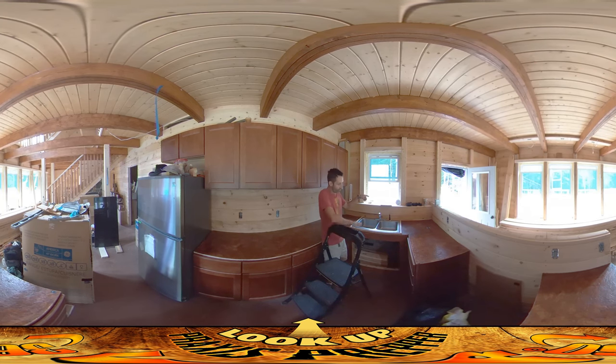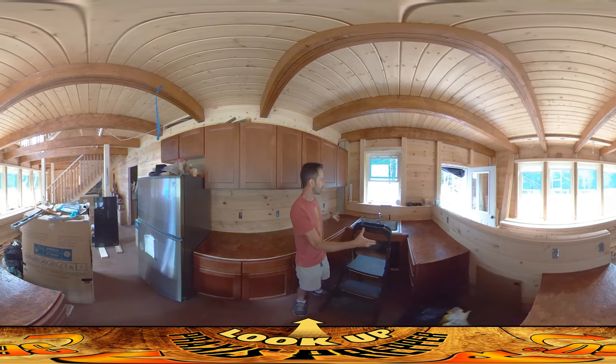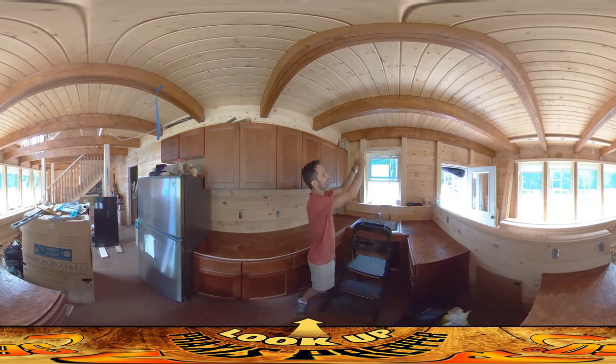Even things like the height of the window — it was arbitrary where that window height was. I set that window height when the floor was 14 inches below, pre-visualizing where the floor was going to be, thinking about whether it would be a good height for the window. Back then I was down here looking up at how high the window was. It's nice to see it all coming together because it does look like it's going to be a workable space.